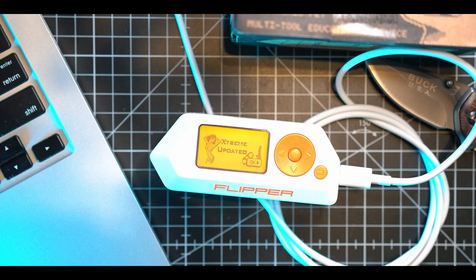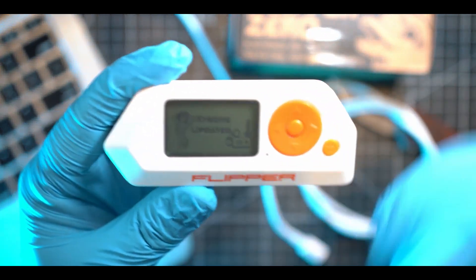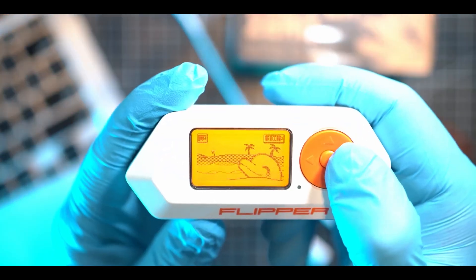Next we have phishing attacks. A Flipper Zero can be used to spoof the names of trusted Bluetooth devices. This can trick users into connecting to malicious devices, which can then be used to steal their data or launch other attacks.